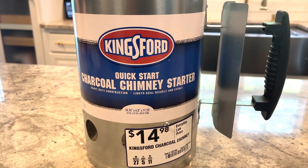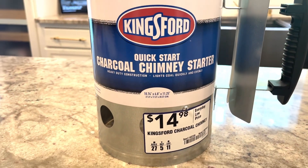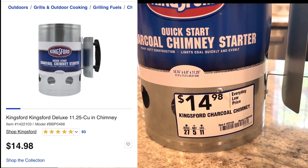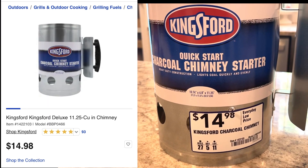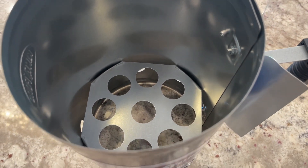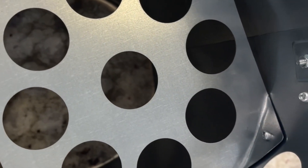Welcome back, my YouTube family. In today's video I will be giving you my impressions of this Kingsford charcoal chimney starter. I can honestly say that I did not know that I actually needed this — I've been barbecuing for years.